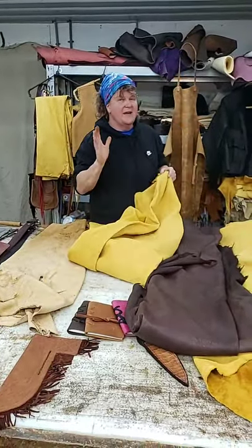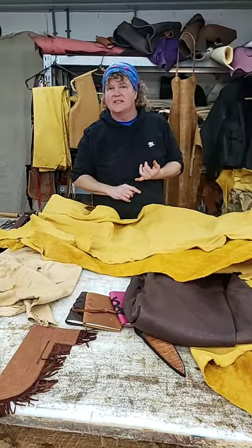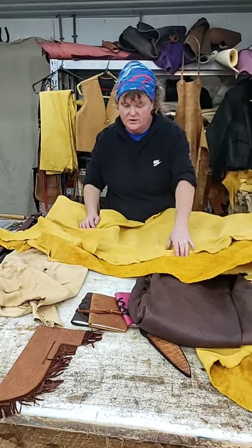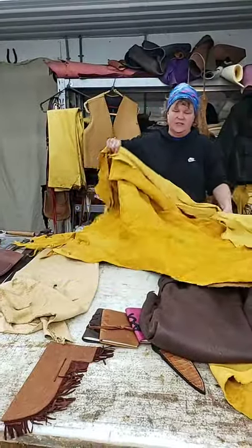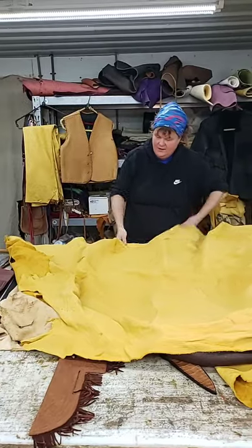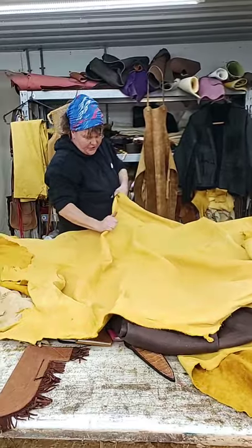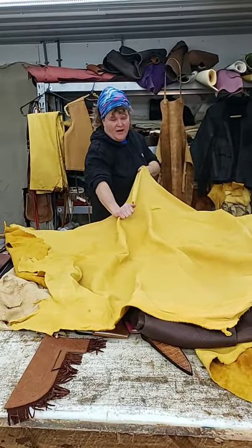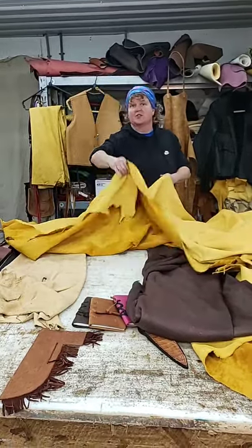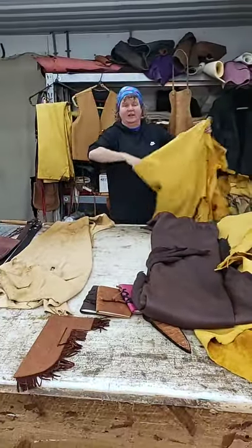Buffalo hide makes great bags. Depending on the thickness, you can make bags out of it — I've actually had people make coats out of it, mostly people that live out west in colder climates. You can also use buffalo for pouches and moccasins. You're not going to get the stretch like you do out of elk, just a little bit. I would go ahead and soak them down and stretch them if you're going to make a garment.